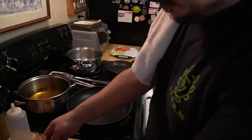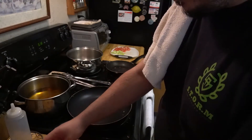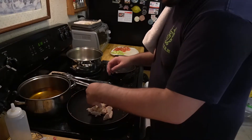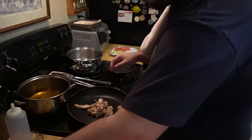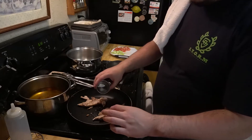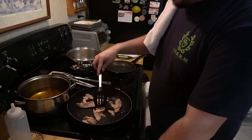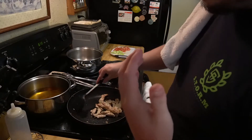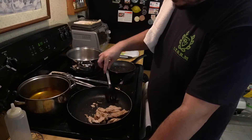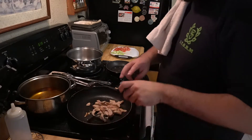Now I'll show you the most basic way to reheat chicken without using a microwave. You need your chicken and a little bit of water. My pan is decently hot, so I'll put a couple pieces of chicken down. When the chicken is in the pan, add a little bit of water — just enough so it doesn't burn. It's already cooked, so you're just reheating it. The water gives it enough moisture to reheat quickly.